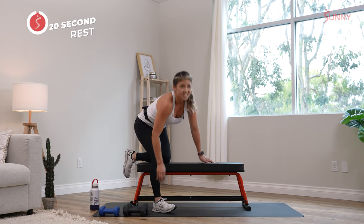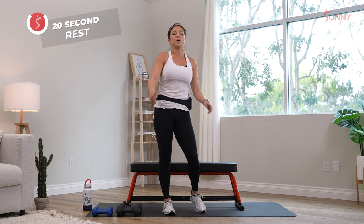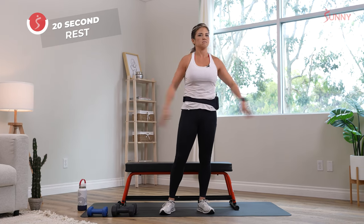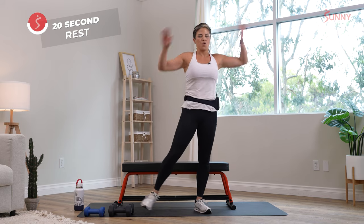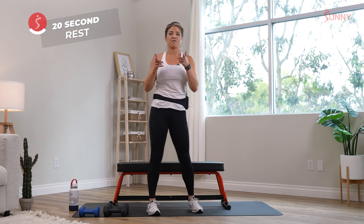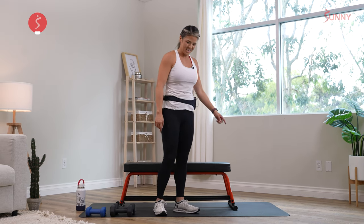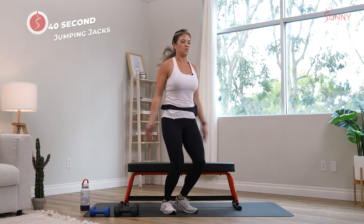Go ahead and put that down — we've got a 20-second rest. We're going to be going into jumping jacks. Hands over your head, walking it out or jumping it out. Beginners or advanced, do what you can. Three, two, one, and we're jumping.